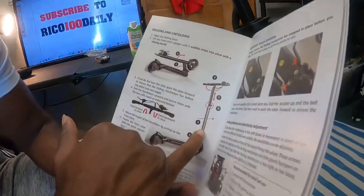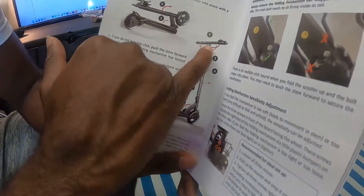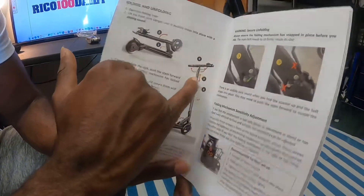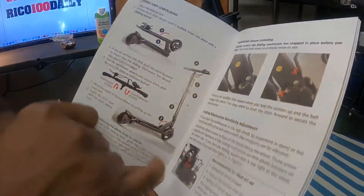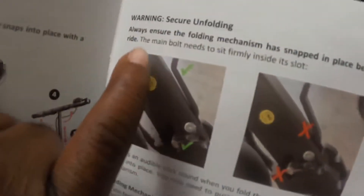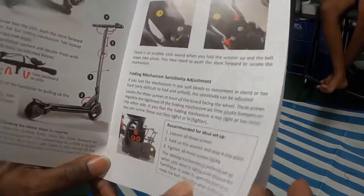It shows you different things about what's inside the handlebar, different levels, and how to turn things up and down to bring those handlebars down. It shows you what direction everything is supposed to go so you're not pulling something the wrong way and damaging your machine. There are warnings about secure unfolding — it tells you how to fold things properly.